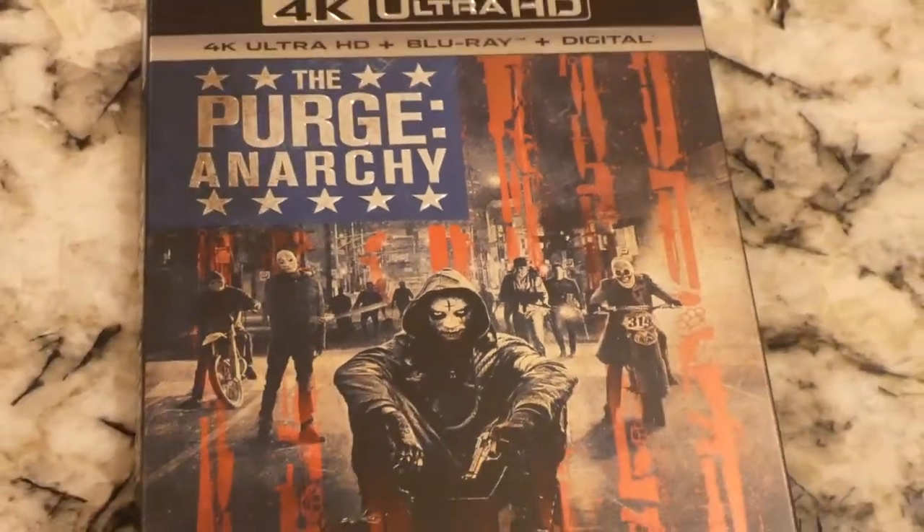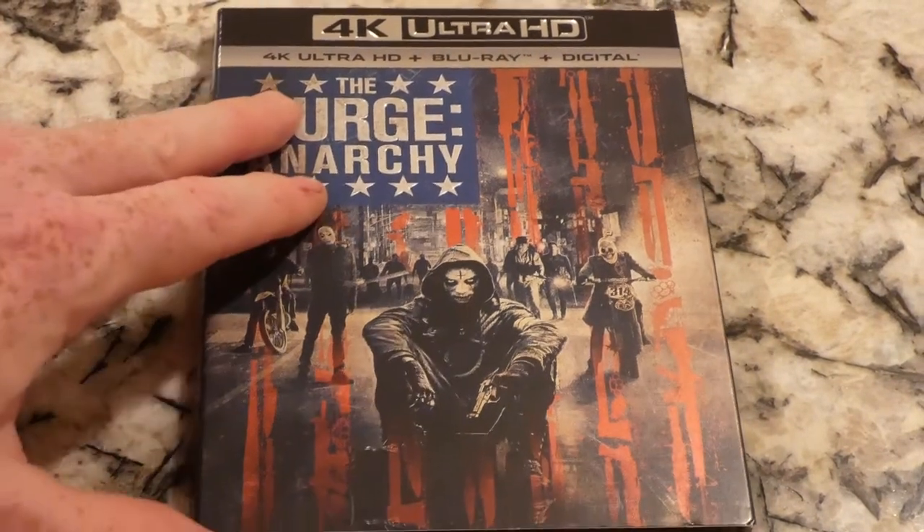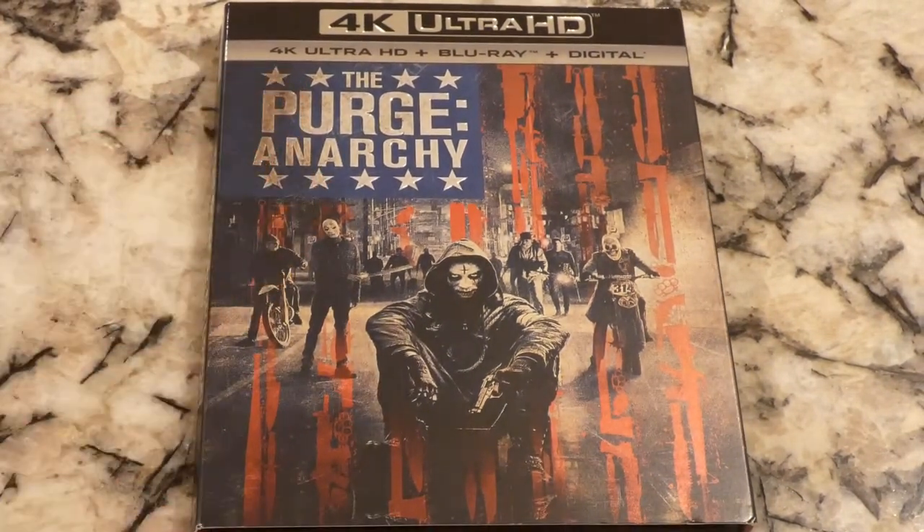Alright, so we got Purge Anarchy here, which is the second movie in the series — the second movie that they made. There's one in the theater I think, and then there are a couple other ones. They included a slip in here that's not actually for me.